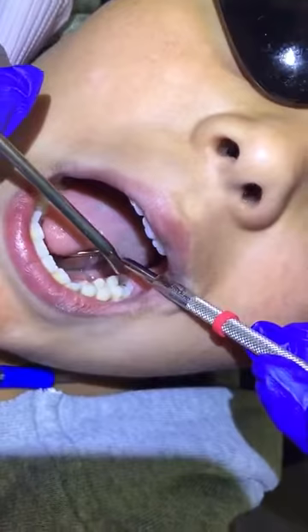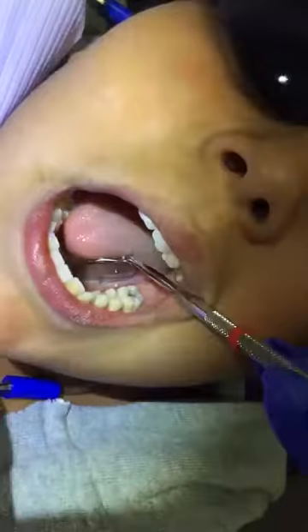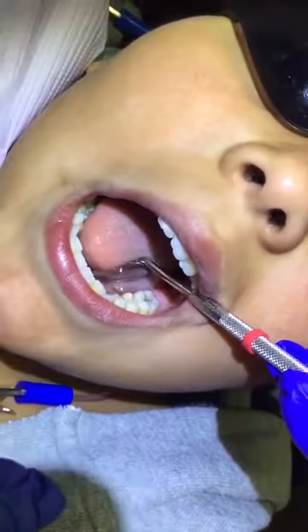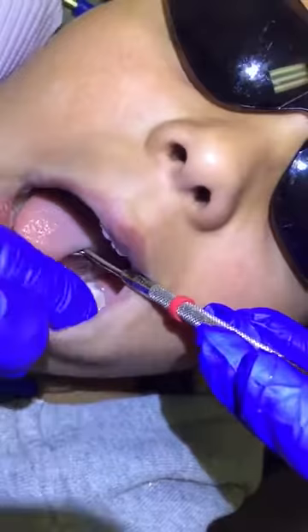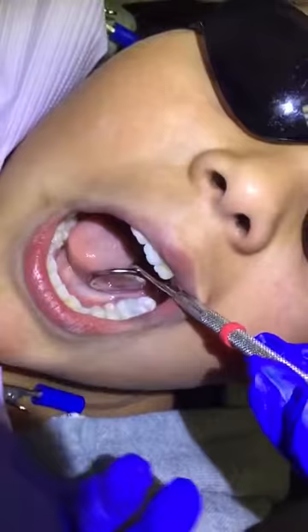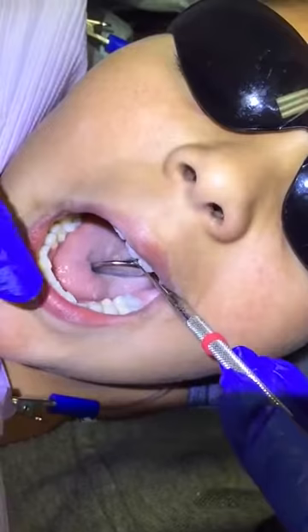All right. Silver is sealed into that tooth. Okay, so we tap together, bite together, get it open.